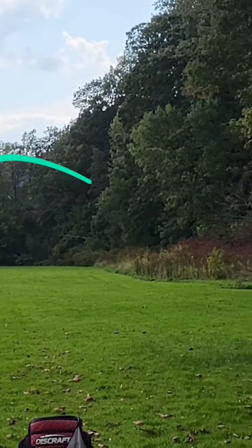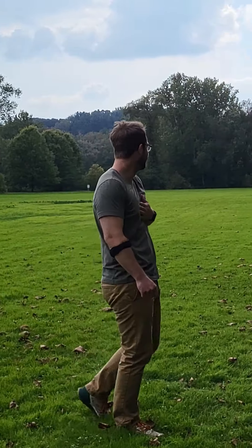Oh no, wow — better go find that right now. I obviously don't have my name and number on this disc since I just threw it for the first time, so I want to get it back. Kind of glad I started out with already kind of wet feet. This is so thick. I don't know how many hitchhikers I got on my back, but got it back.